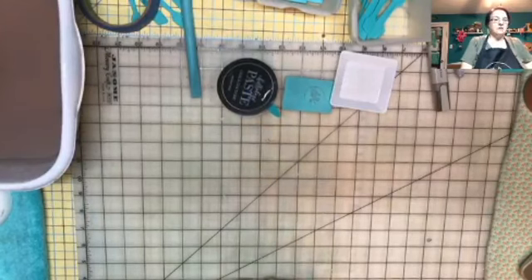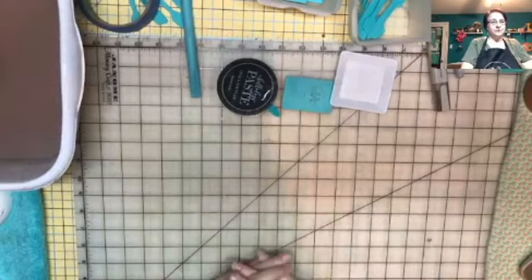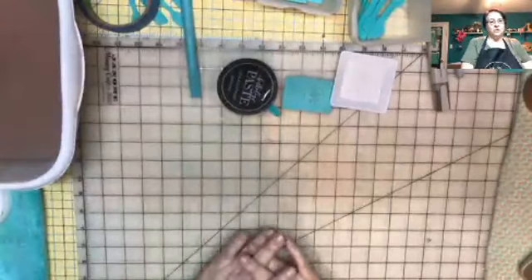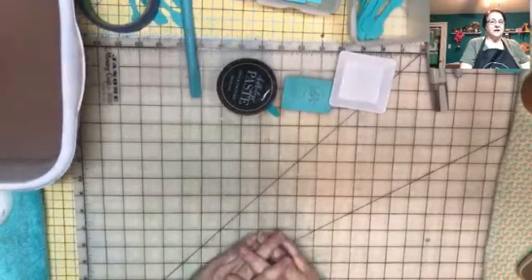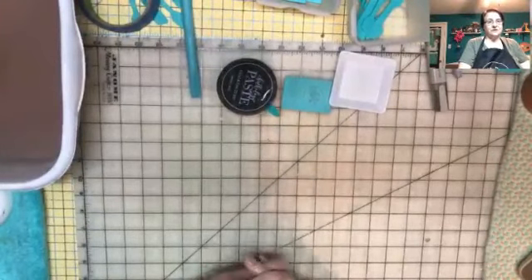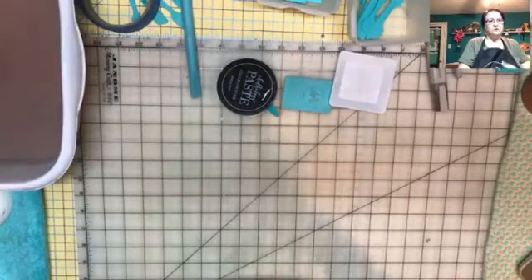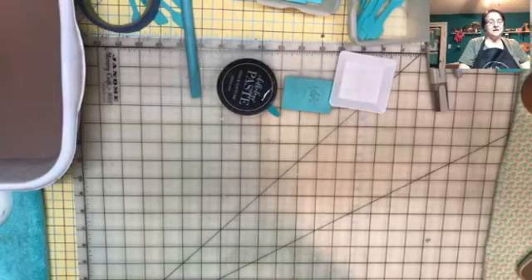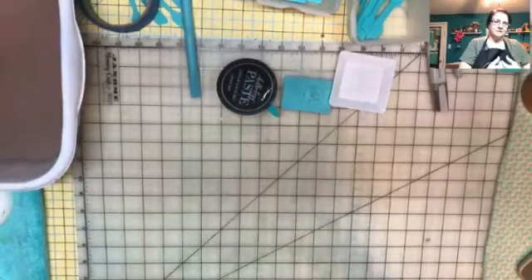My name is Michelle, and I am an independent designer with Chalk Couture. If you don't know about Chalk Couture, we are a DIY home craft and home decor company. We create transfers that are silk screens that are reusable. They're adhesive back, and we can use them over and over again. The company says 8 to 12 times, but if you take good care of it, you can definitely get more. That's been my personal experience.